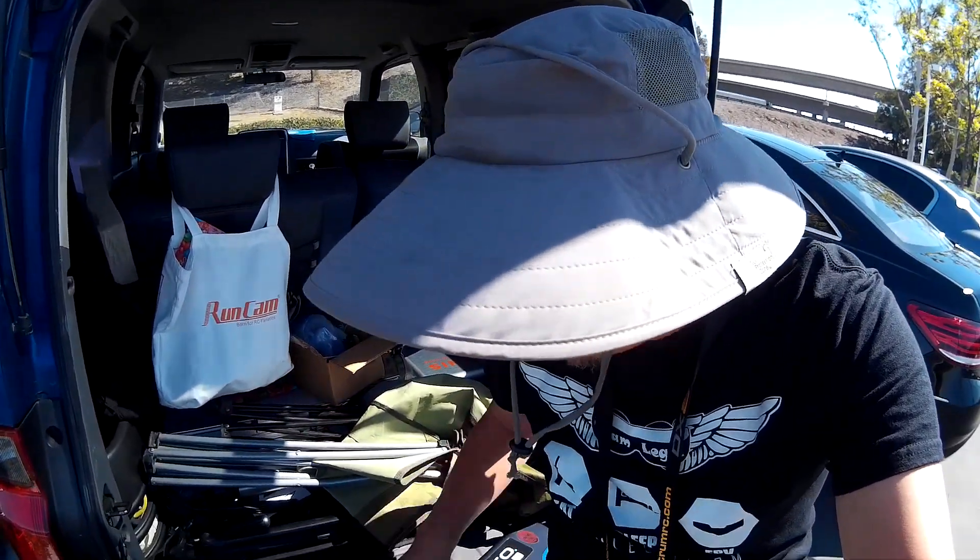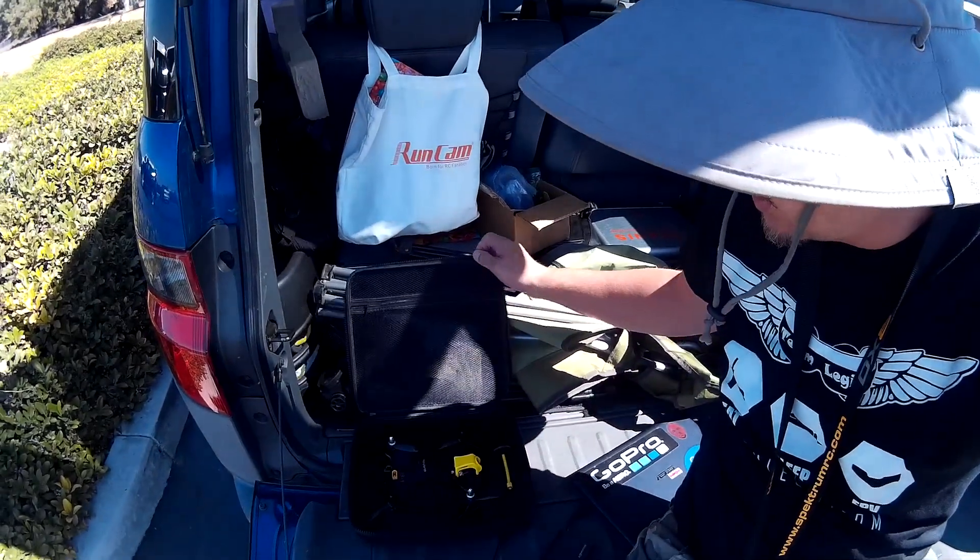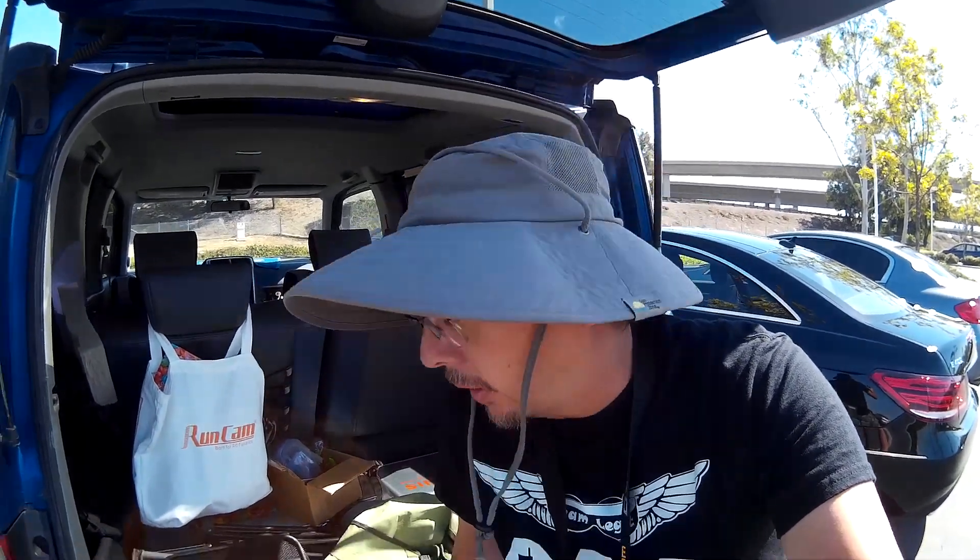Hey guys, how's it going? I'm out here at the local field with the Holybro Shuriken 180. I'm going to fly this today on stock settings, and then I'm going to put in Josh Bardwell's PID settings that he published on YouTube. Josh is a friend of the channel. He'll be doing a flight on the stock PIDs, and after that I'll do a flight with his suggested PIDs. We're gonna put Josh Bardwell to the test.